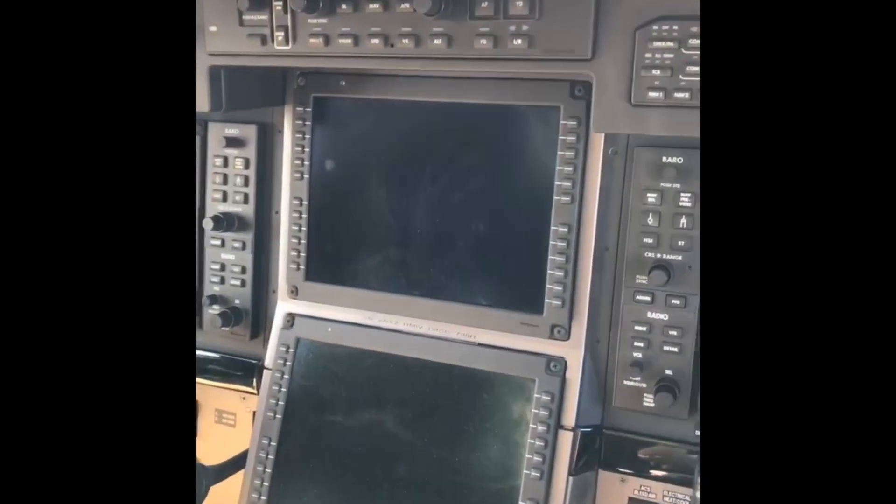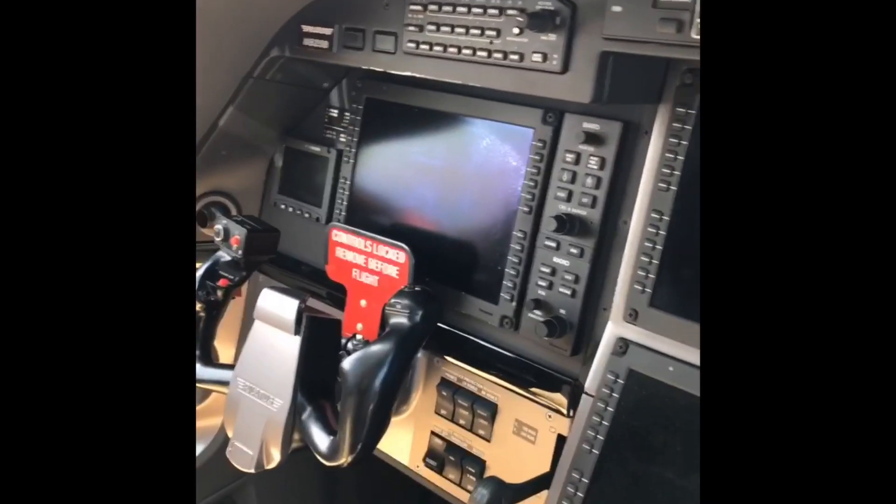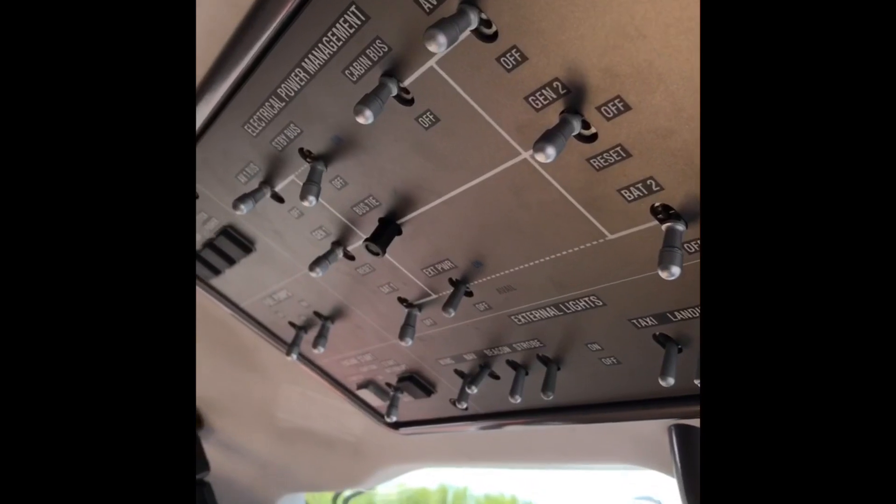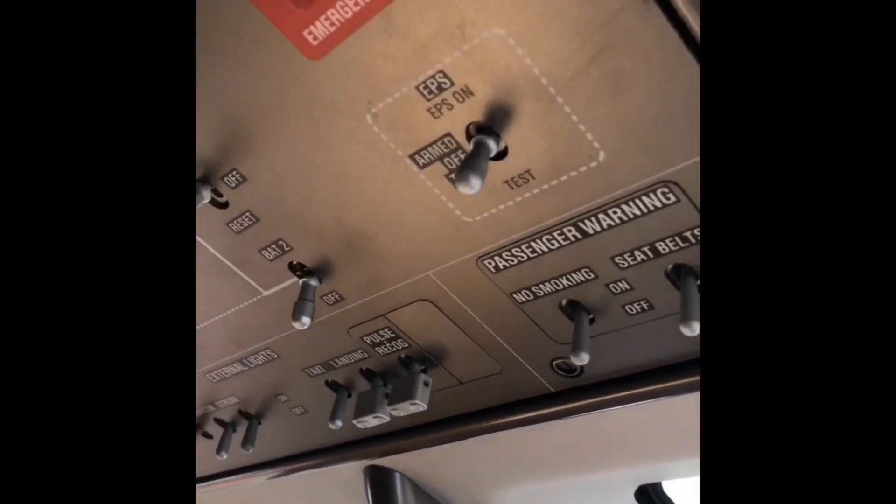For those of you who don't know, this is a PC-12 slant 47E, otherwise known as the Next Gen. It's got the Honeywell Primus Apex system, and what's kind of neat, it's got an overhead — very fancy, cool-looking overhead — but you actually don't touch almost any of this.